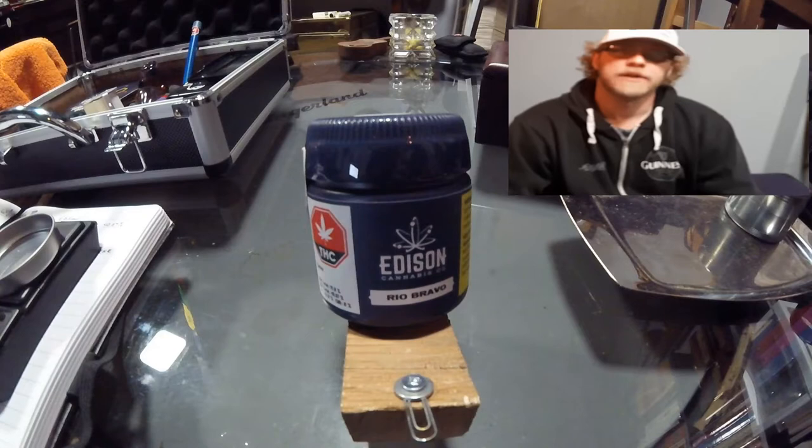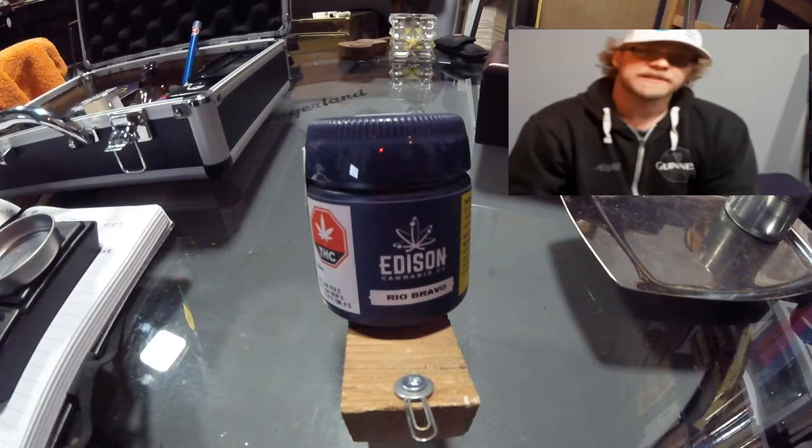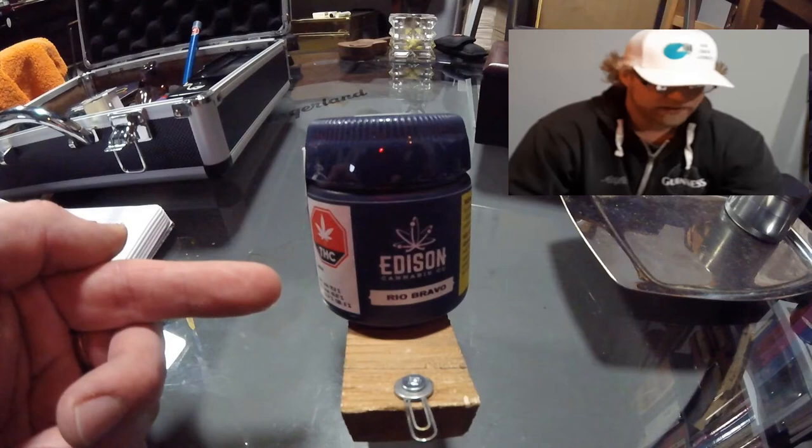Hello, and welcome to another edition of Tasting Notes. On today's episode, we're going to be taking a look at Edison's Rio Bravo, a Sativa strain. It's their name for Wabanaki. This particular batch, as you can see, is 19.8%. This is a Sativa dominant strain.